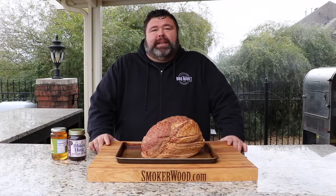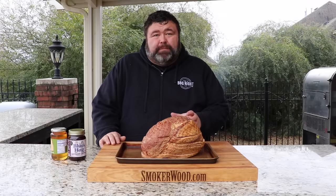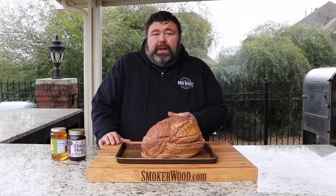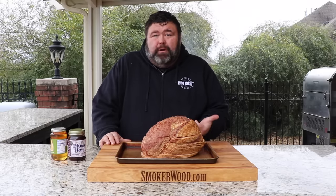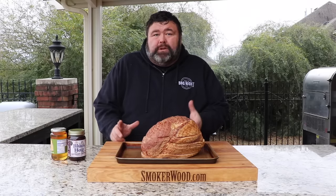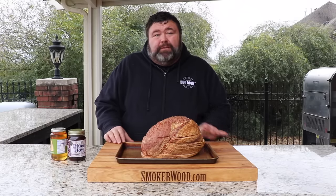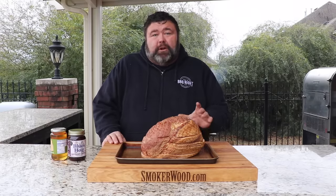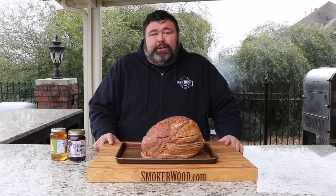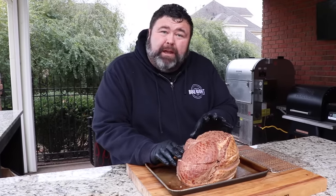Hey, welcome back to How to Barbecue Right, I'm Malcolm Reed. Today I'm going to show you a quick and easy ham recipe for the holidays. I picked up a spiral cut ham at the grocery store and I'm going to get it on some smoke. It's been fully cooked, so what we're doing is warming it up in a smoked environment — we call it double smoking. Then at the very end I'm going to glaze it with a sweet sauce, and your guests are going to think you're a barbecue genius.